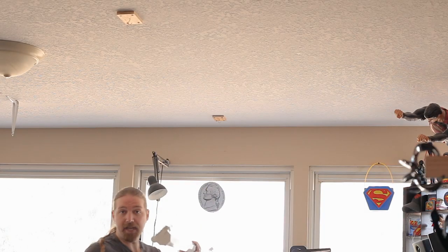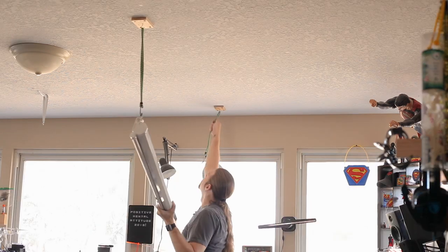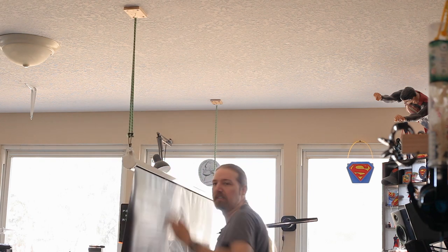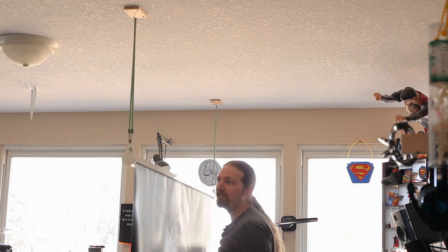So to hang it, I actually just grabbed some bungee cords. Now that hangs it at the right height. That worked just fine, but obviously it's not very stable and pretty easily disturbed.